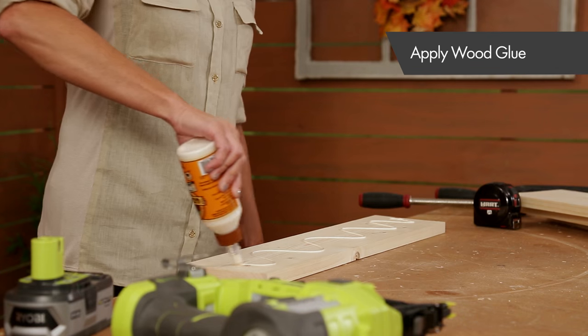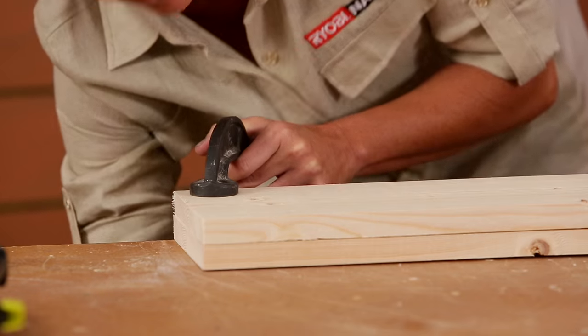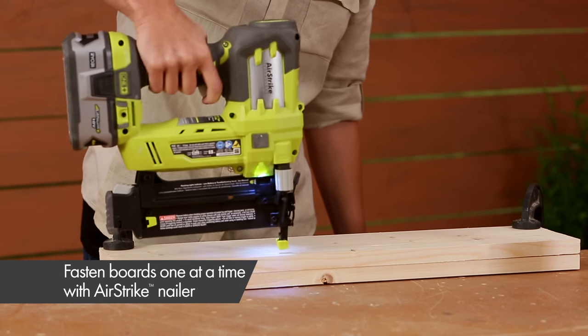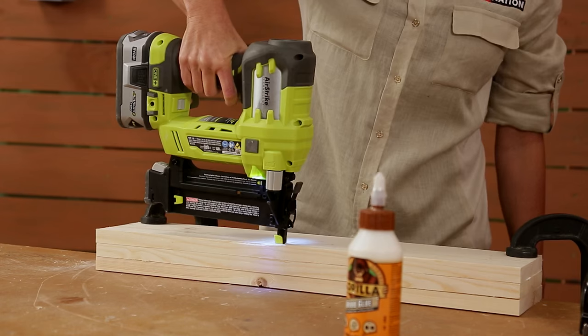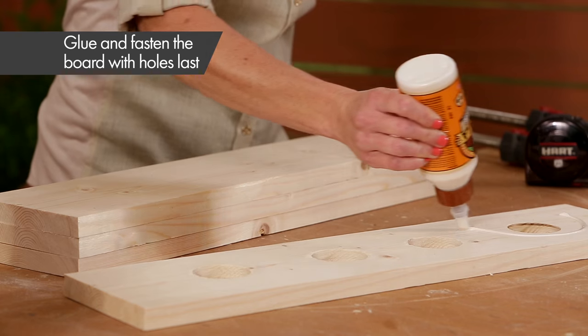Now it's time to attach all of your boards. Apply wood glue between each board and fasten them one at a time using the Airstrike brad nailer. Be sure to place your nails in different spots on each board. Add the board with the holes last.